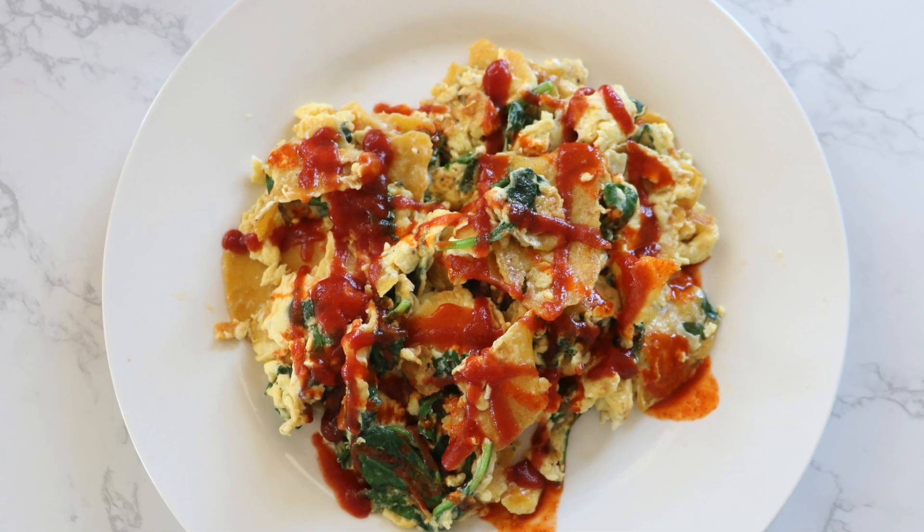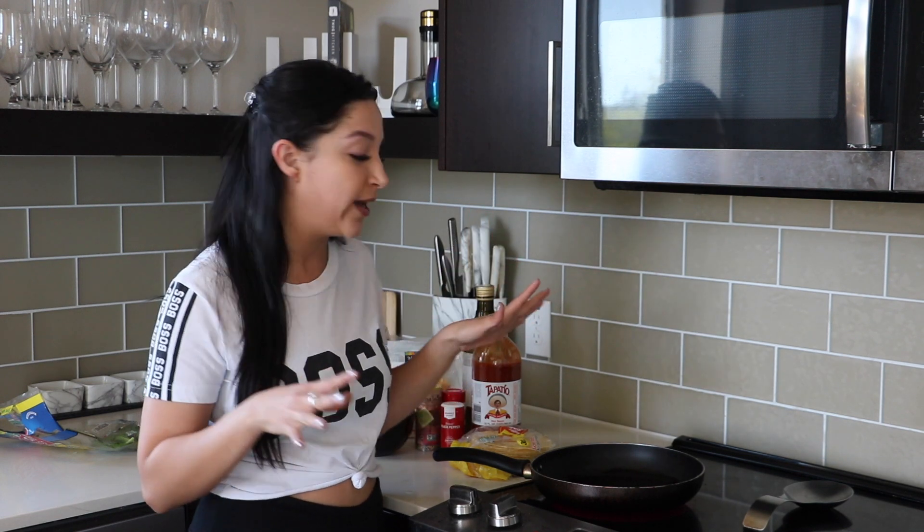It's basically an egg breakfast dish. It's kind of similar to like a chilaquiles type of thing, but it's super quick and easy. So let's just jump right into it.